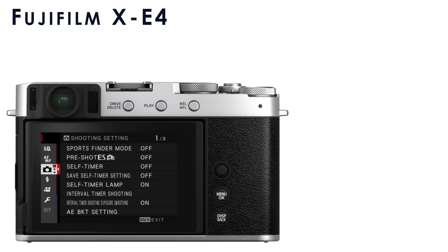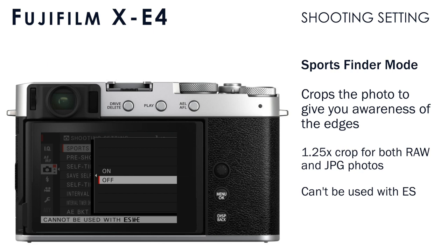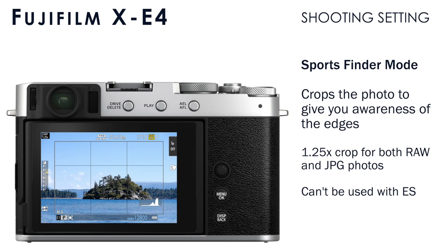Let's go into the shooting setting menu. If you enable the Sports Finder mode, it's going to crop into your photo, cutting off the edges of the frame, but it's still going to show you those edges in the viewfinder or the LCD to give you awareness of what's happening outside the edges of your frame. The actual raw photo and the JPEG photo will be downsized, but you can see what's happening around the edges to anticipate when something may be entering from outside the frame. You can see here I put a white overlay around the outside edges, and the black frame inside of that will show you how your final photo will be framed.